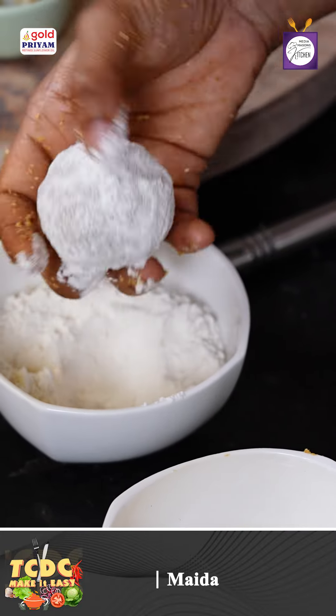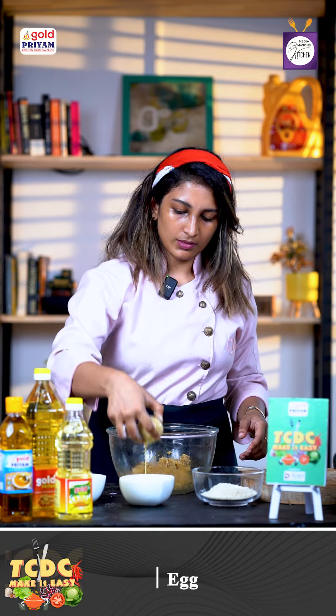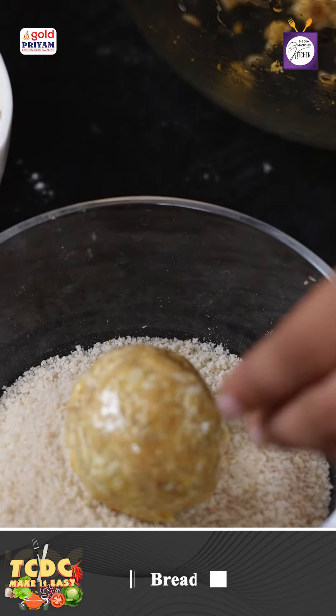First, let's coat it in the middle. We add excess flour. And then egg. Then we add bread crumbs.